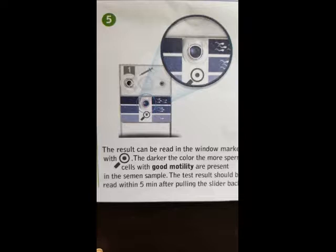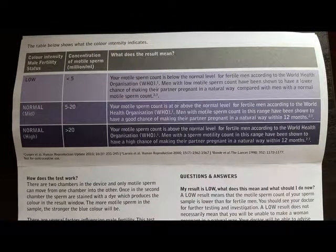The colour in the well now indicates your result, which you compare to the colour on the information sheet provided. If the colour is similar to the lightest purple, the motile sperm concentration is below normal — less than 5 million per millilitre. If the colour is similar to the mid purple, your motile sperm count is at or above the normal level of between 5 and 20 million per millilitre. If the colour matches the darkest shade, your motile sperm count is above the normal level at over 20 million per millilitre. The darker the shade, the better the result.